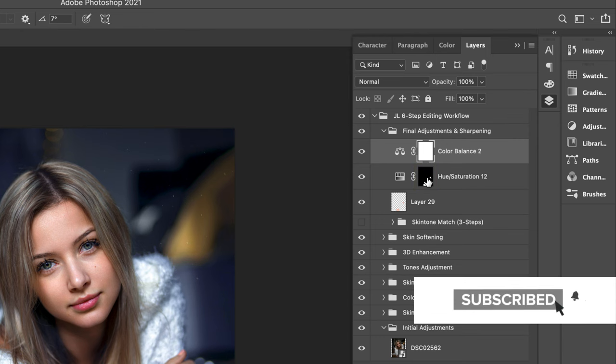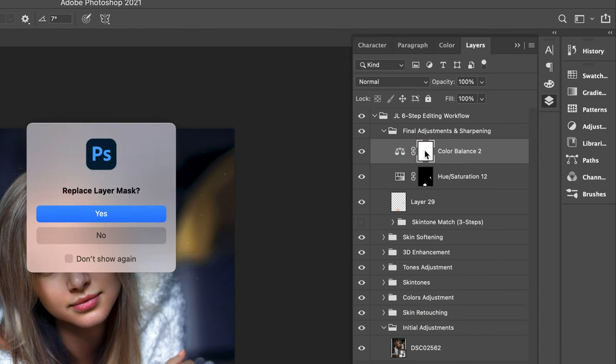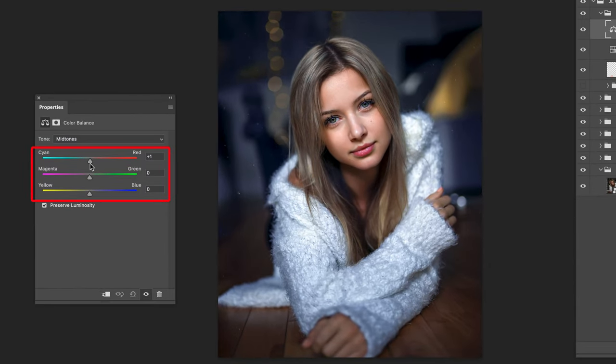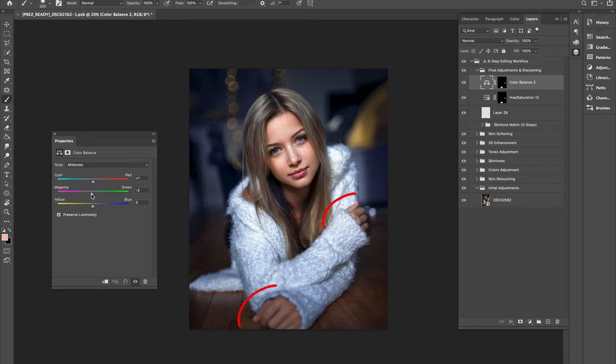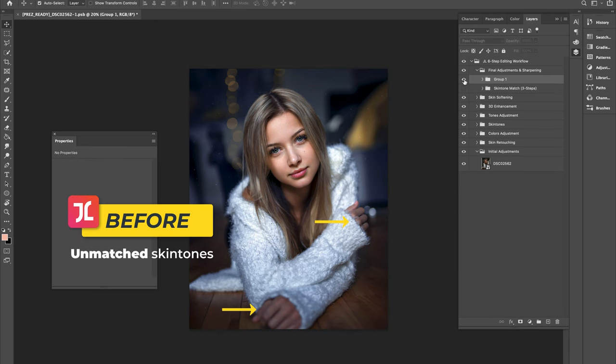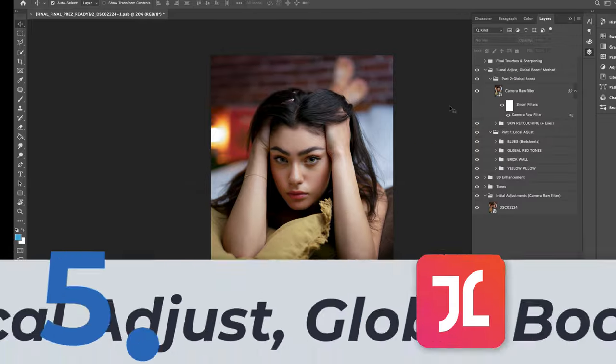In step three, add a Color Balance adjustment layer and copy over the layer mask from below by holding Alt and dragging it onto the Color Balance layer. Make sure midtones are selected, then adjust the three sliders until the skin color in the hands matches closely to the skin tones in the face. And there you have it — the three-step formula for matching skin tones using the adjust and refine method.